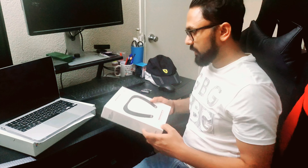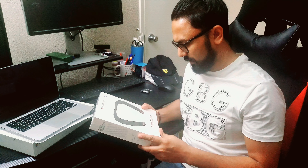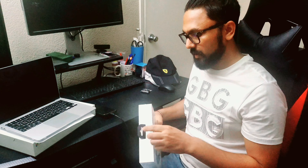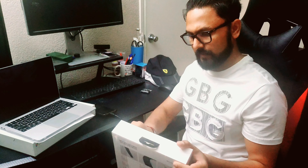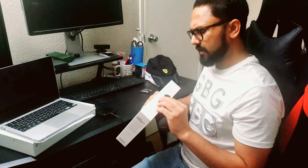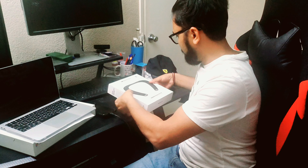Hey guys, this is Sam from Depot Beach, California. I just bought the Monster Boomerang wireless speaker — you can wear it around your neck. Let's see how easy it is to pair. We'll do the unboxing and the pairing with an Android. These are selling for about a hundred bucks on Amazon, which is a decent price for a wearable speaker.